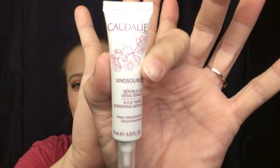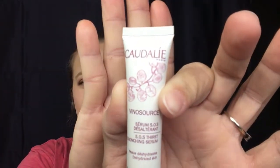Going back into the bag, it feels like we have two items left. What is this? Caudalie — I don't know how to say that. This is an SOS Thirst Quenching Serum. I haven't tried anything from this brand, definitely haven't tried this serum. It says to apply morning and evening to face and neck before your moisturizer. Let's see what this smells like — I just opened it up and oh my gosh, it is going everywhere. I didn't even press hard on it.